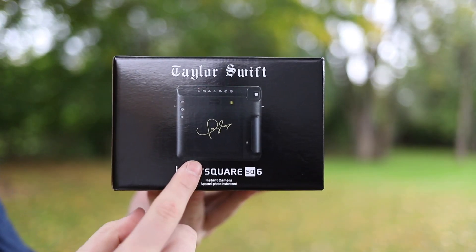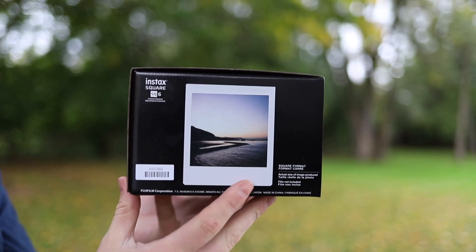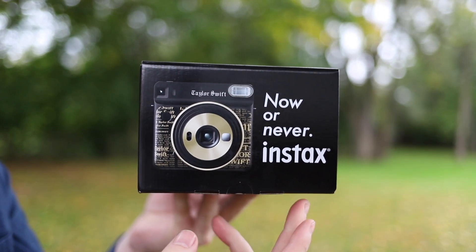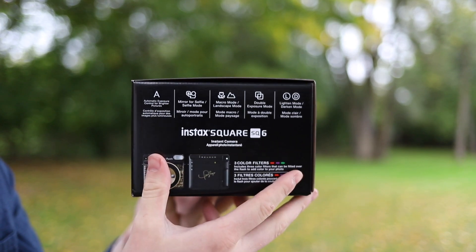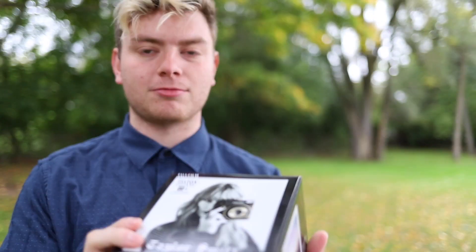It shows the camera with Taylor Swift's signature on there. It shows what one of the photos may look like. And then just some of the information about the camera, warnings, and whatnot.